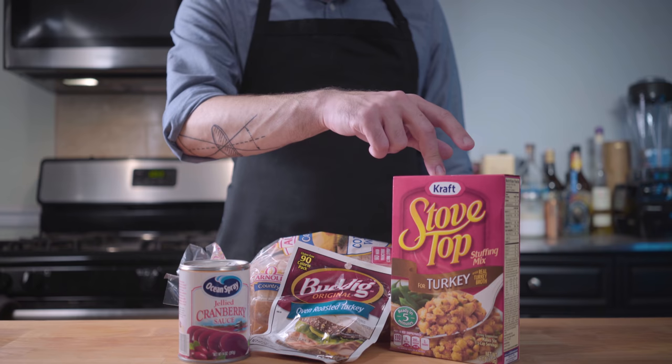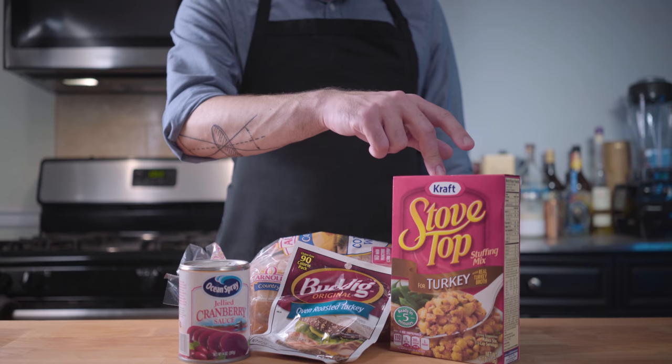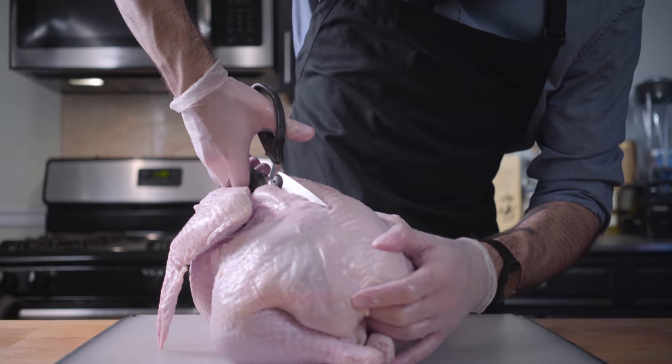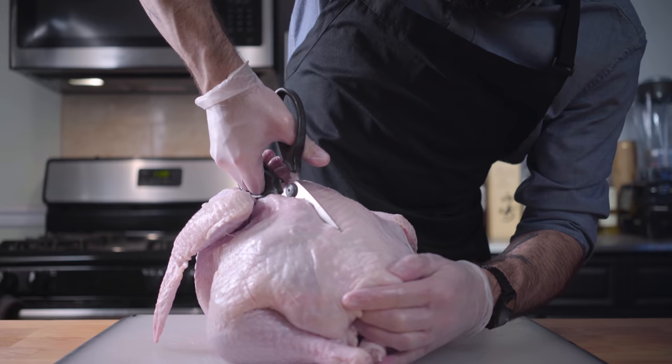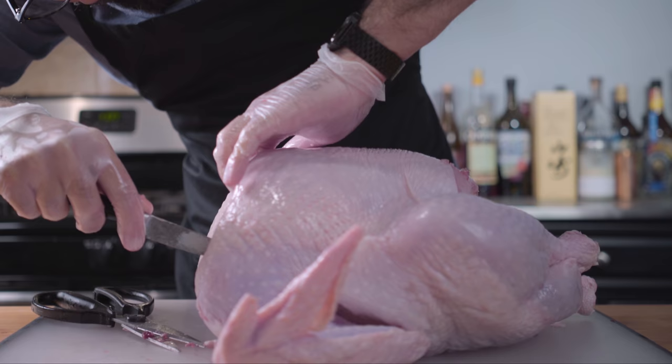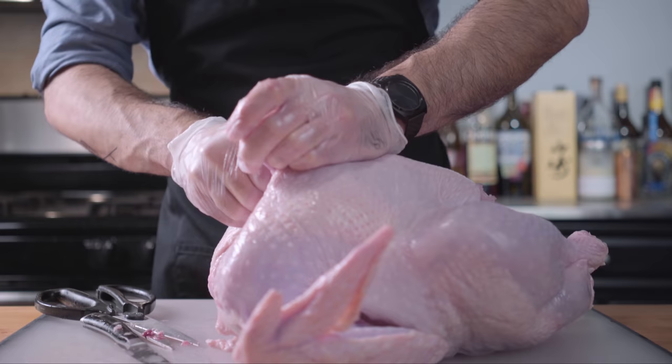For this we're going to need a can of jellied cranberry sauce, a box of turkey-flavored stuffing, and most importantly... The night before sandwich day, we want to prep our 20-pound bird by butterflying it. This means cutting out the spine and flattening, which is a long, arduous process if you don't have the right scissors. So go out and get some poultry shears because this is really super hard unless you have the right tools.